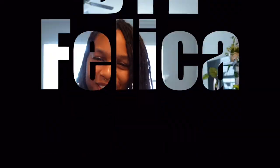Hey, what's up? Welcome back to my channel, By Felicia. I got something different and new for you guys. I'm revamping this whole channel, so I'm glad that all of you guys decided to stick around with me.